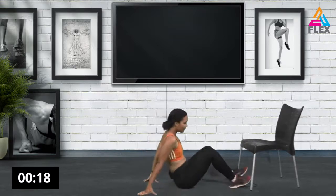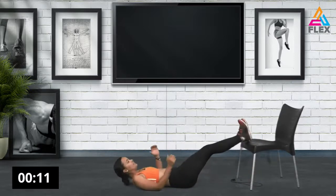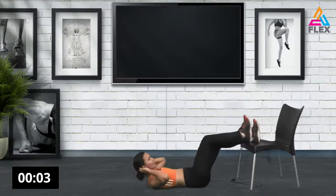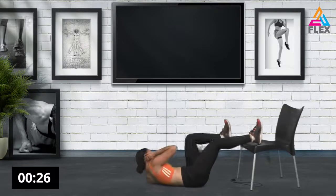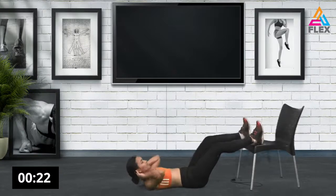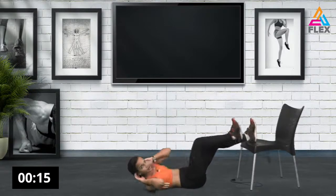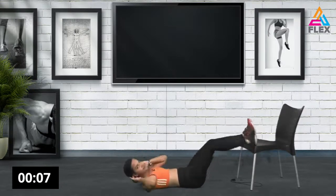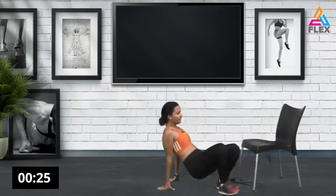Now we're going to use the chair again — lie down on your back and if you have a mat use it. We're going to have our legs elevated on the chair and go into a bicycle crunch. Really bring your elbow to your knee and make them touch. Fifteen seconds, twelve, eleven, ten — you've got this! Six, five, four, three, two — and crunch it out. Awesome stuff!